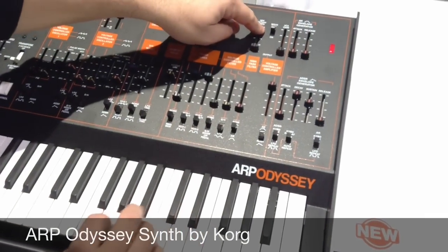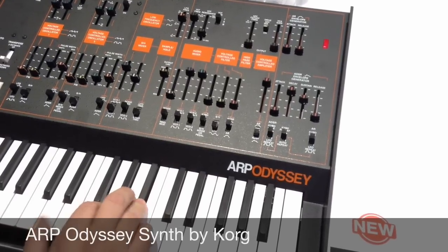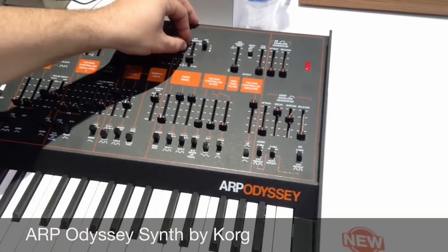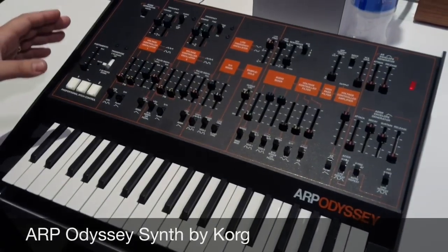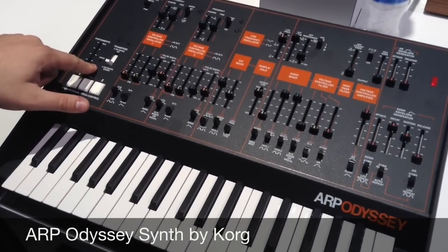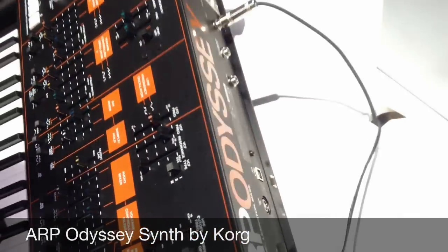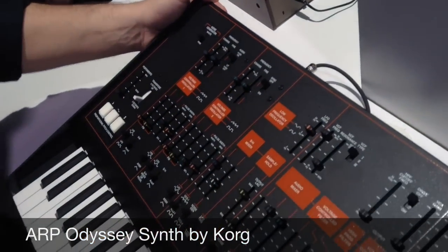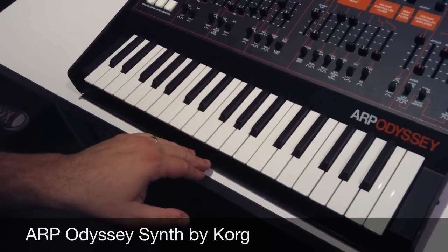There's also a brand new drive circuit, which adds a really raw, awesome distortion. The other new enhancements: we've got a mode switch that gives you access to both portamento behaviors, which were used on the lifespan of the Odyssey. There's also a dedicated headphone out in the back with its own volume control — that wasn't on the original either. And we've extended the plastic like the Mark I Odyssey so the keys don't get damaged.